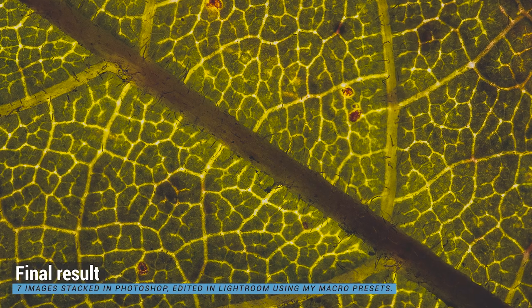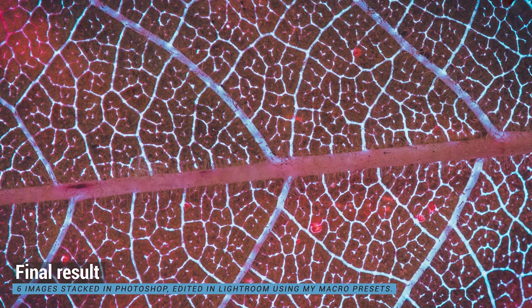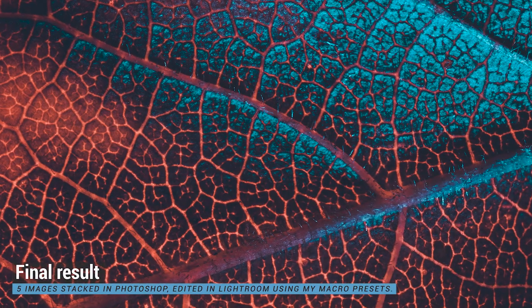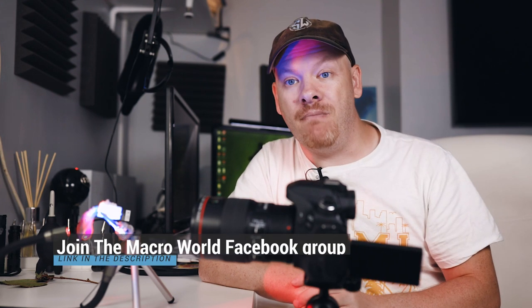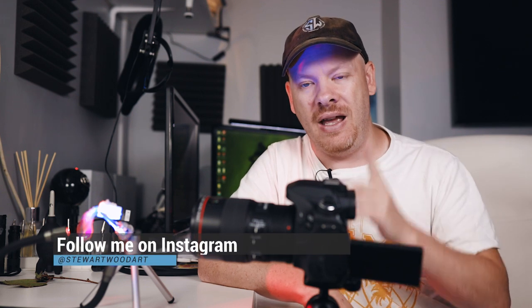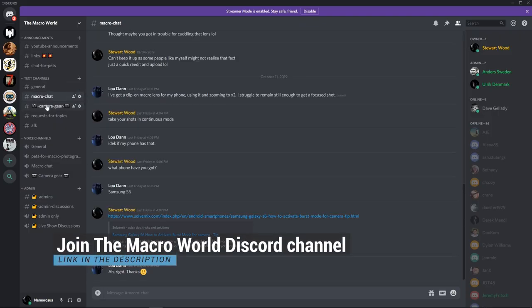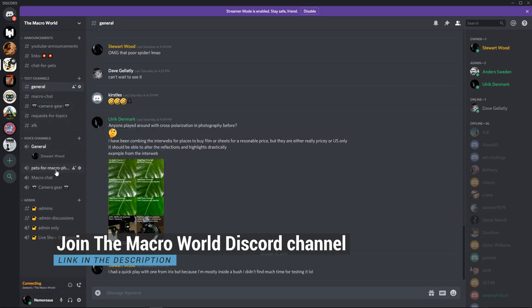So there we go — get out, grab yourself some leaves, backlight them with any type of light you want, have a play with lighting, move them around, and have some fun. Let me see your results by joining the Macro World Facebook group — you can post your results in there and tag me so I can see it, because sometimes I don't see every post. You can also post to Instagram and tag me there. We also have a Discord channel where you can chat to me in person — I'll leave a link in the description below if you wish to join.